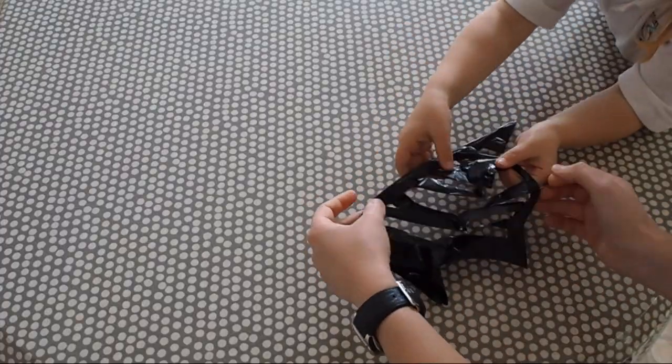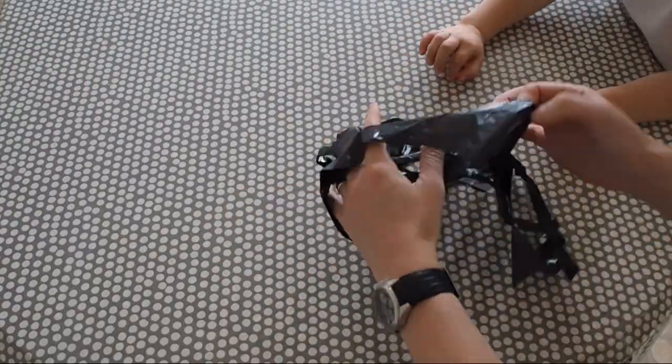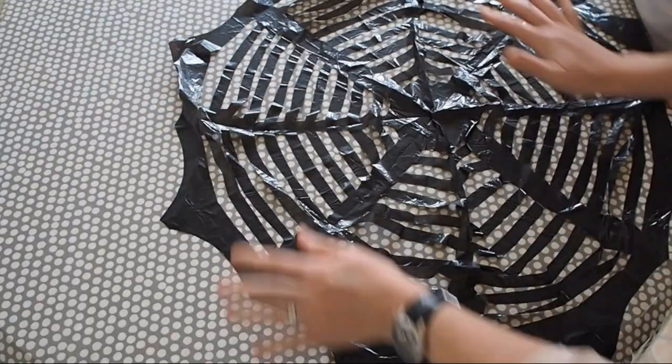Be quite careful when you're opening it out because it can get a bit stuck at times, and then you're done. Just tape it up on the wall or in a doorway with some masking tape and the kids will love this one.